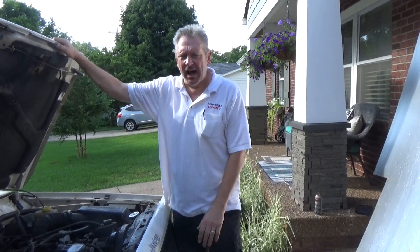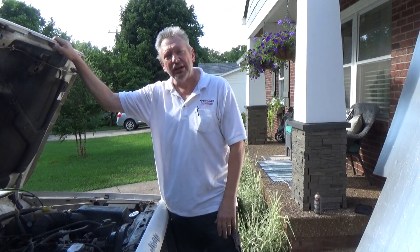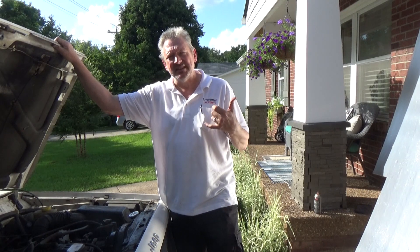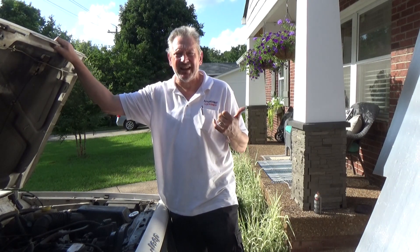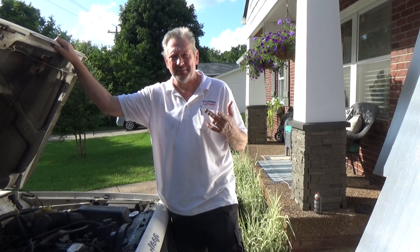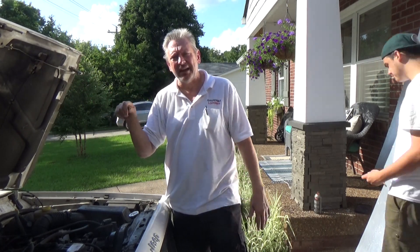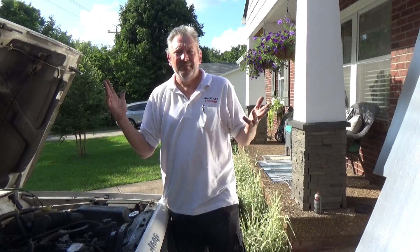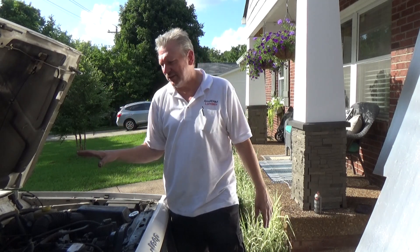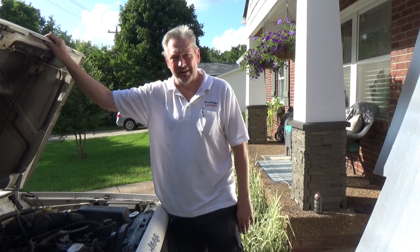Hey, it's Dave from the Redneck Garage. It's as hot as a — yeah, it's hot. I'm out here looking at my Jeep 4.0, and we're going to do a tune-up today. I'm going to get my assistant Ethan to start it up so you can see how poorly it is running. It's gotten to the point where it doesn't want to start sometimes. It's running really rough. I checked out the distributor and grounded out some of the wires, and it acted like it wasn't firing on some of the cylinders. First thing to do is a tune-up, because I have never done one since I've owned it, and it's about time to get this thing running right again.